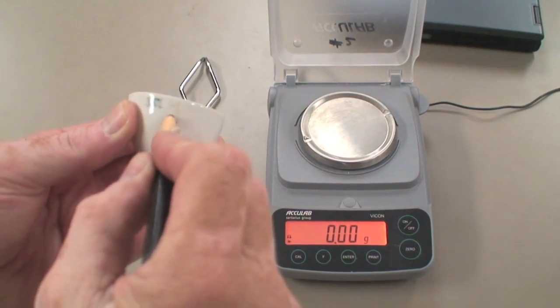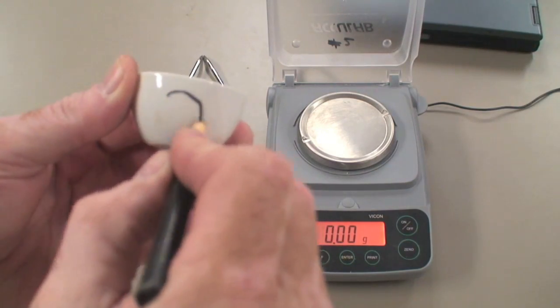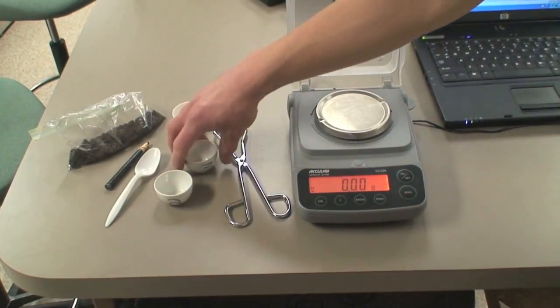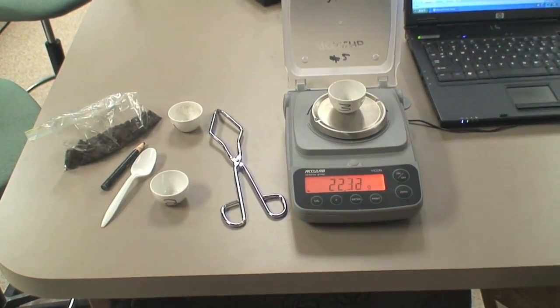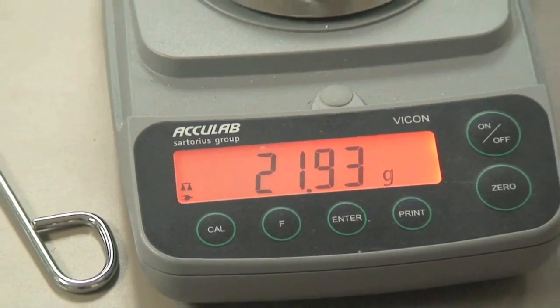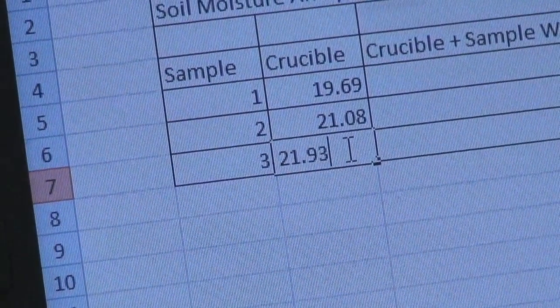To begin with, number several crucibles. This is crucial if you are to keep track of your results. Each crucible must now be carefully weighed. Make a data table and enter in the weights of your crucibles.